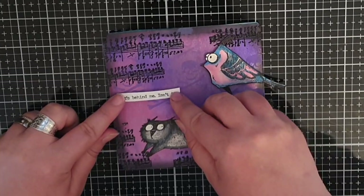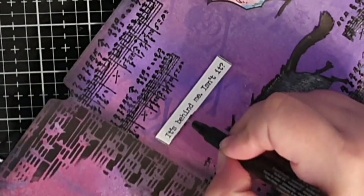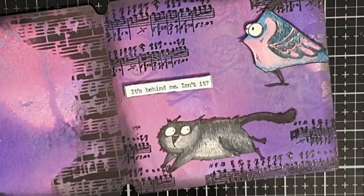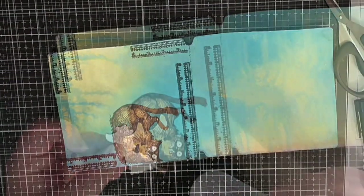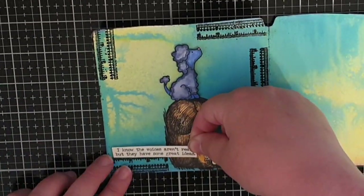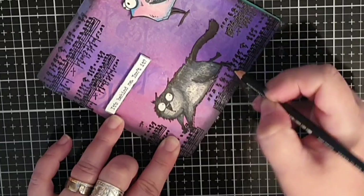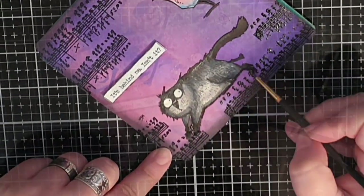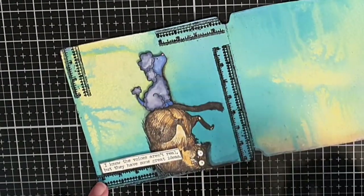Before I glue down the sentiment — it's behind me, isn't it — I make black sketchy lines around all of my white sentiment strips. Here I am gluing a cat in a precarious situation and glue down the blue poodle standing on its behind, and a sentiment saying 'I know the voices aren't real but they have some great ideas.' On each side I use my Stabilo All pencil to make some shadows — I scribble it on and use a wet brush to drag the color out, making my animals pop.